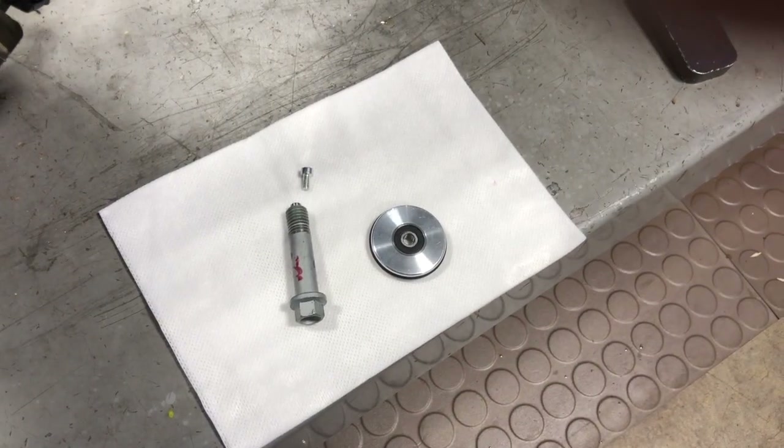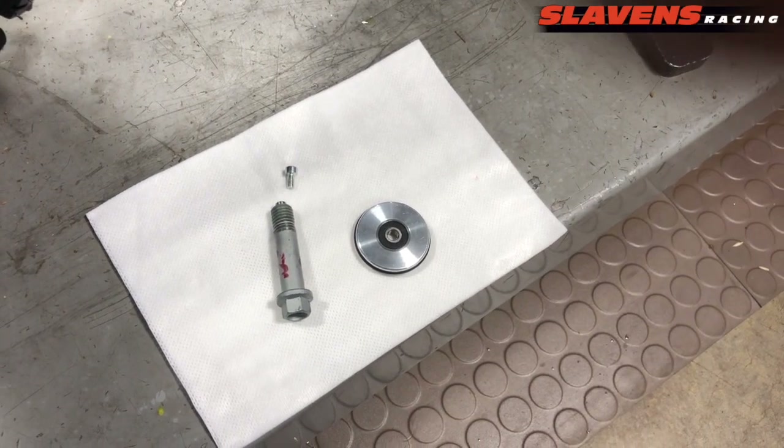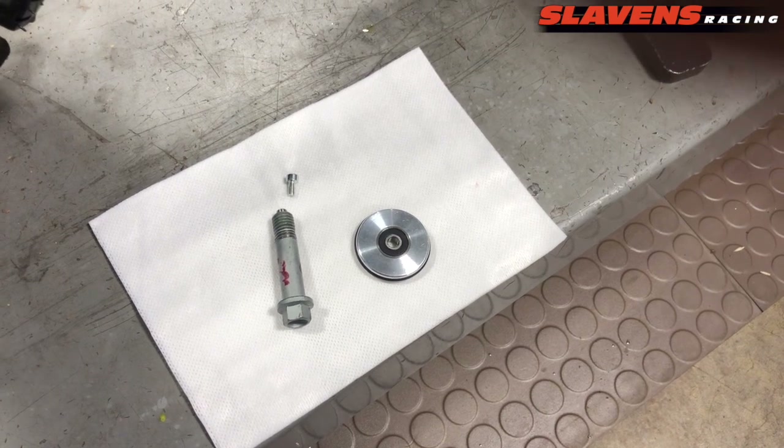Hi guys, it's Jeff at Slavins Racing. This video is about how to install our new Slavins Mule Swing Arm Saver.